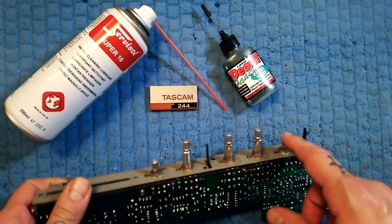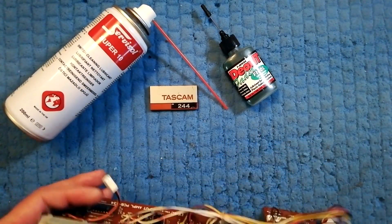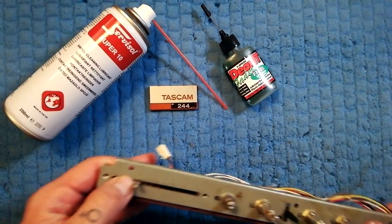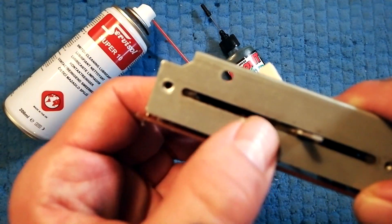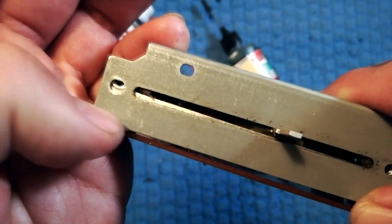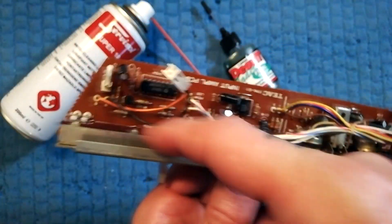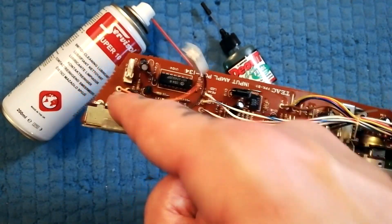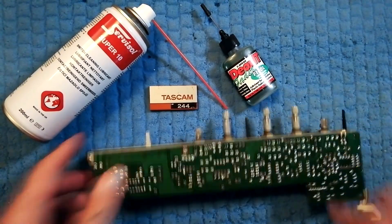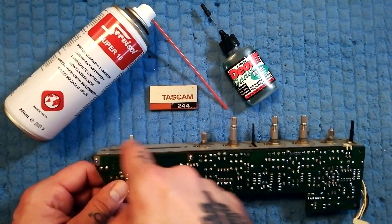The light version is that we just spray and lubricate all the pots, switches, and the fader. The hardcore version is where, as is the case here, there's loads of fluff and lint caught in here and it's going to obstruct the physical mechanism, or we've used it and we know that there's cutouts or a lot of crackle on that fader.